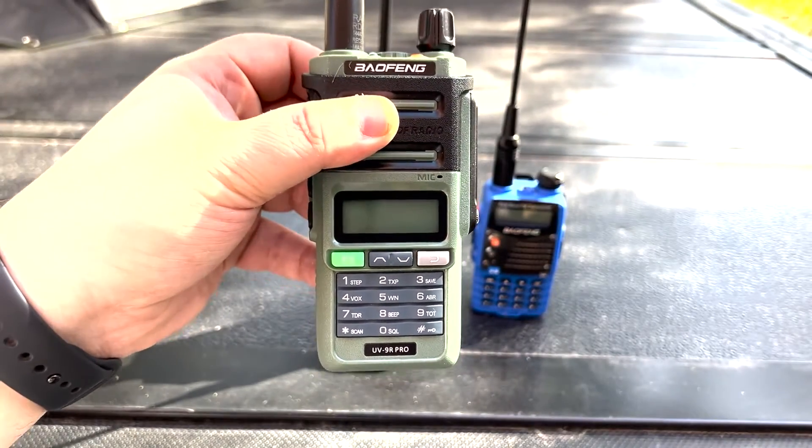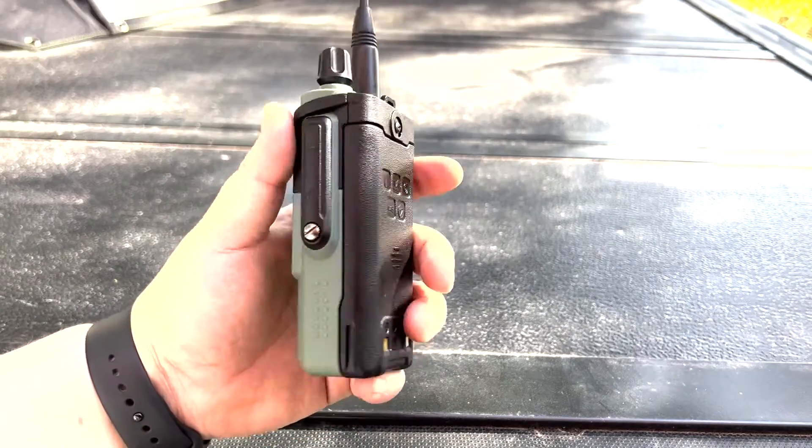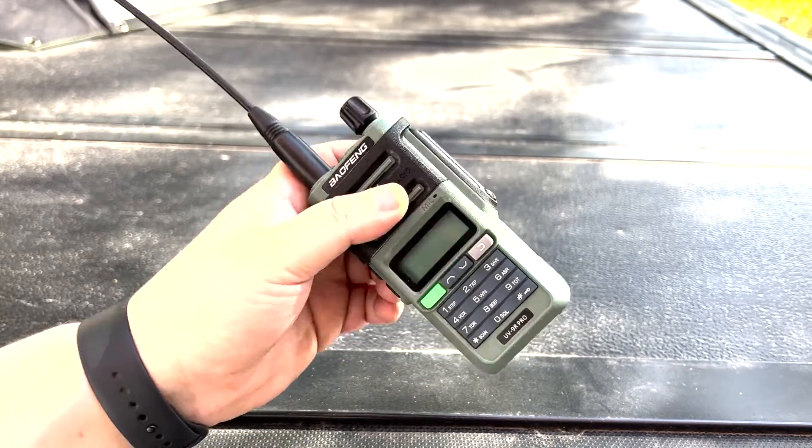In the case of the Baofeng UV-9R Pro, the upgrades are a newer chipset, body, and a bigger battery. However, the overall operation and feel of the system is very much like the UV-5R.